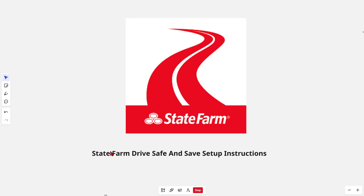Hey guys, in this video I'm going to talk about State Farm Drive Safe and Save setup instructions. If you find this video helpful, please consider liking this video and subscribing to my channel. With that said, let's jump straight into the video.